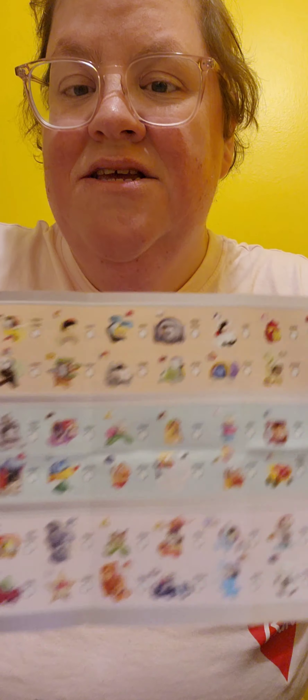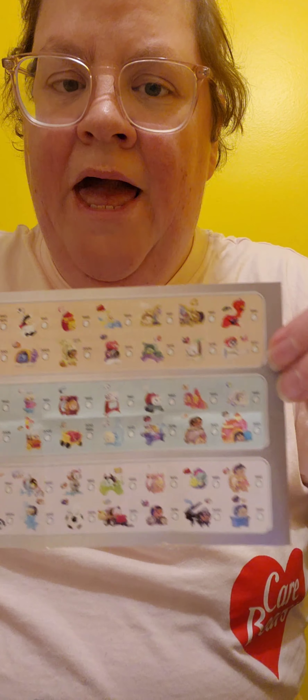This one here you can collect right here, out of this series. Look at all of them. There are five series. Let's open these.